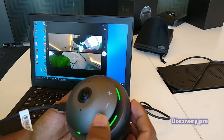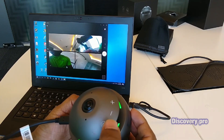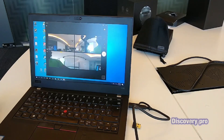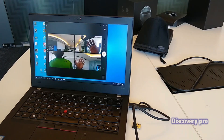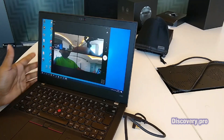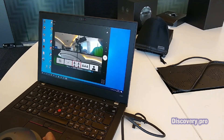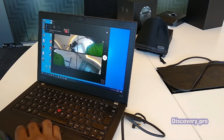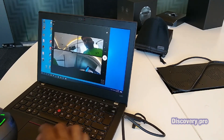From here I can control the camera options and angles. You can see that this full room is covered by the camera.